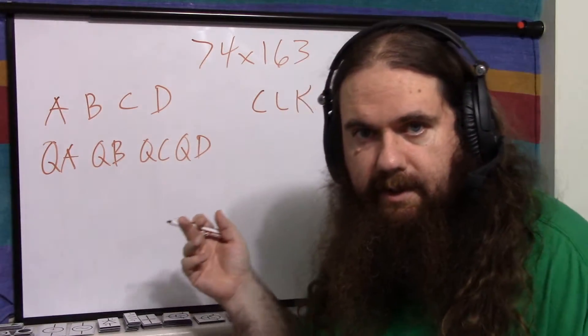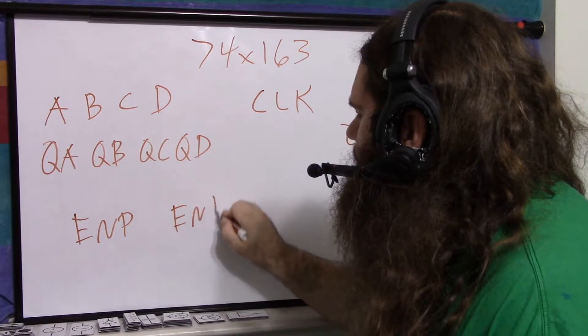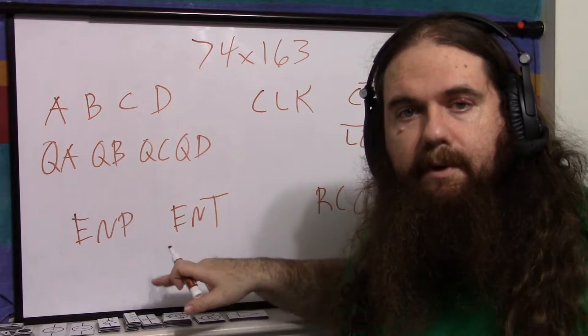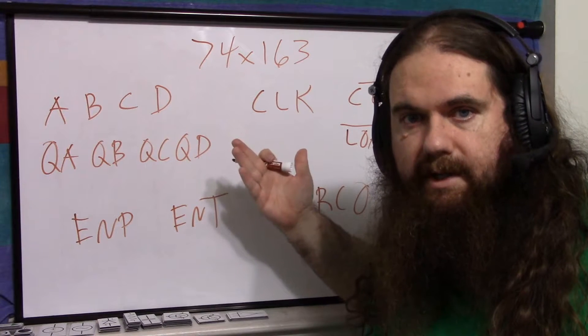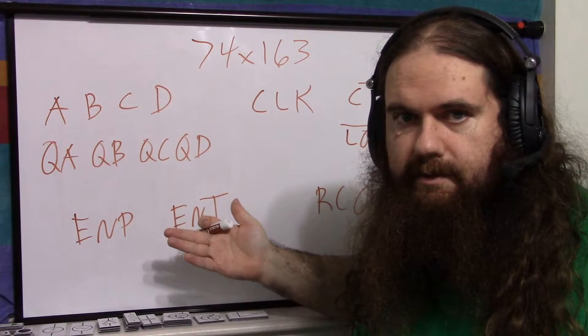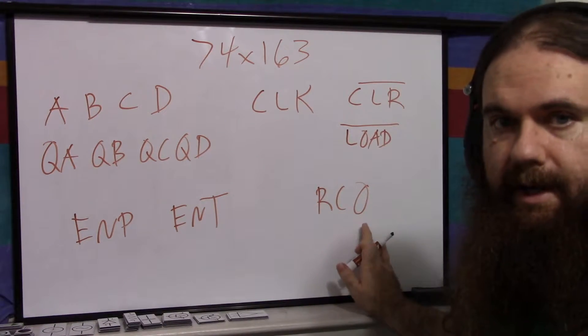But the three remaining pins are the interesting ones. You've got ENP, ENT, and RCO. ENP and ENT are both enable signals — two different enable signals. Both of them have to be on for it to count. And you're thinking, why in the world are there two different enable signals? The reason is chaining and RCO, ripple carry out.